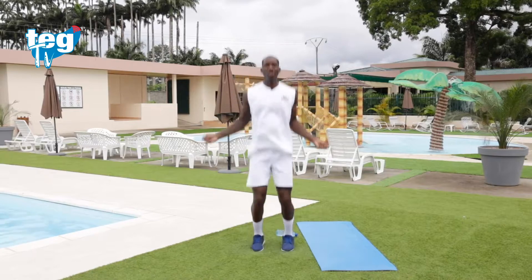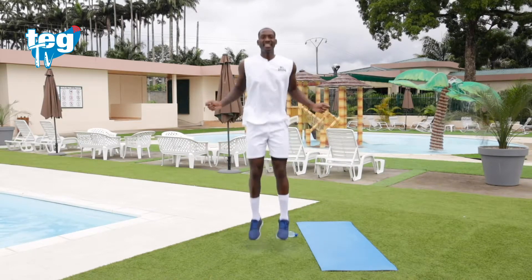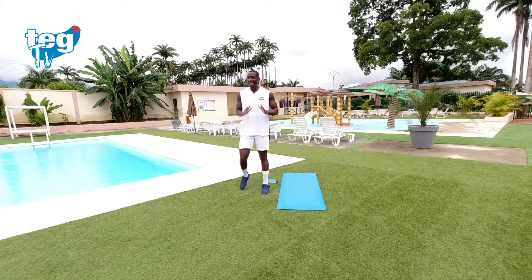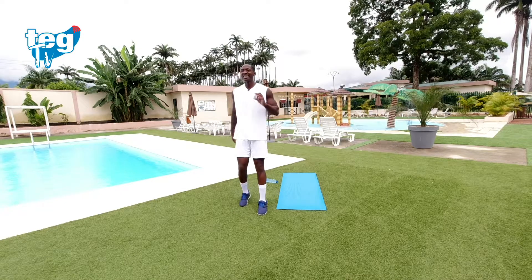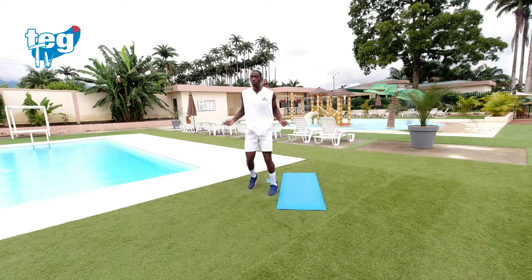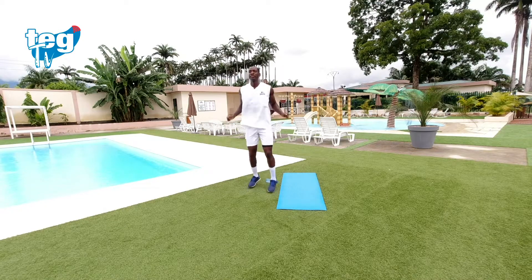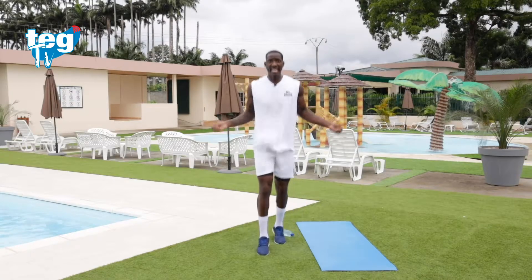Ya estamos entrando en calor. Descanso activo. Te quedas solo una ronda para empezar el entrenamiento. Vamos a por la última. Es tu última ronda. Respira constantemente. Recuerda, puedes cruzar también si quieres, o simplemente ir hacia adelante, hacia atrás.